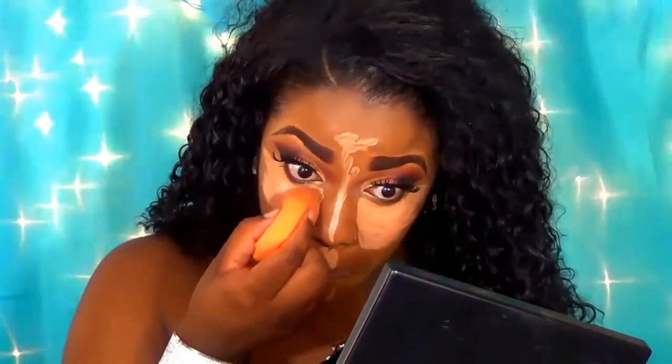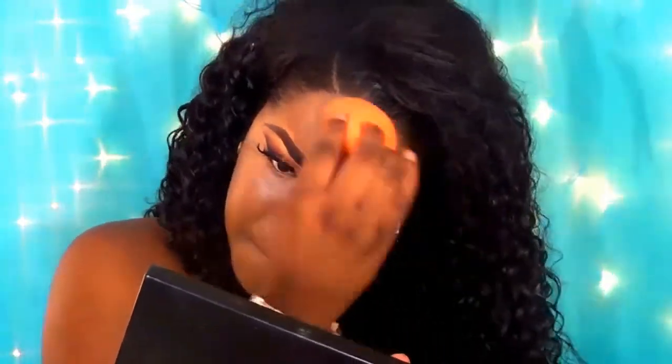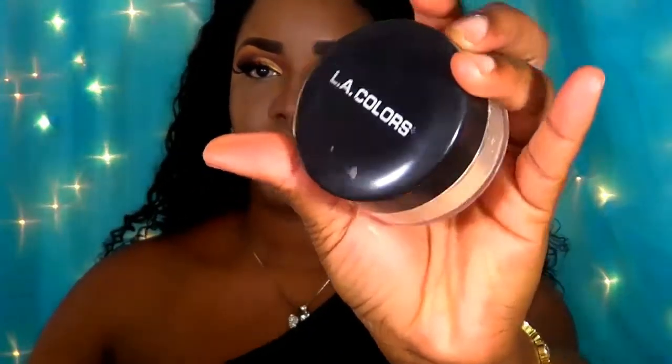I'm taking the Maybelline concealer in the shade Café and blending this out under my eyes. I love to have a bright under eye, especially when my eyes are smoky. Now I'm doing a bit of cream contour — taking the Black Opal in Walnut, which is their darkest shade — and applying this to the areas I'd normally contour, then blending it out with my damp beauty blender.